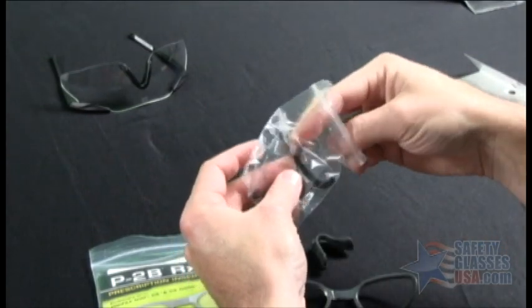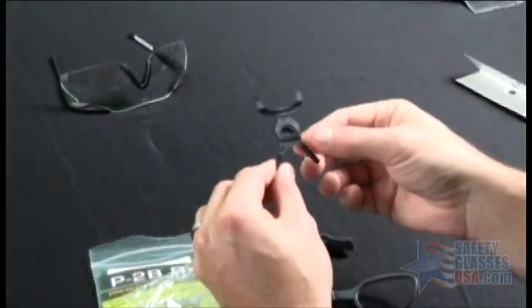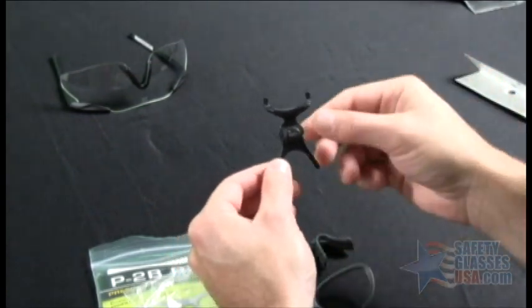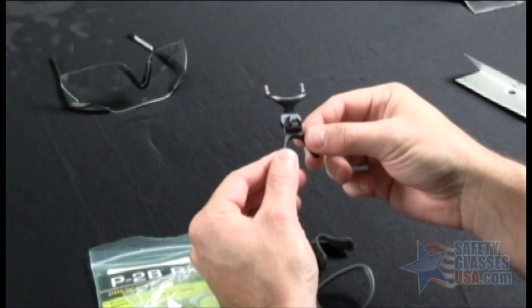The package also comes with this bracket, and this bracket is used for installation of the insert into the ESS profile series goggle.